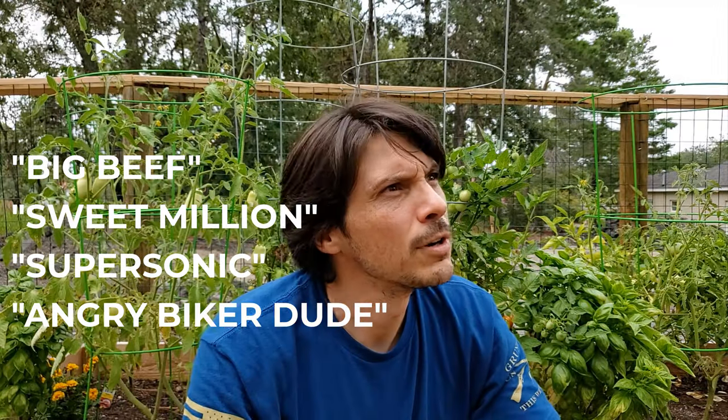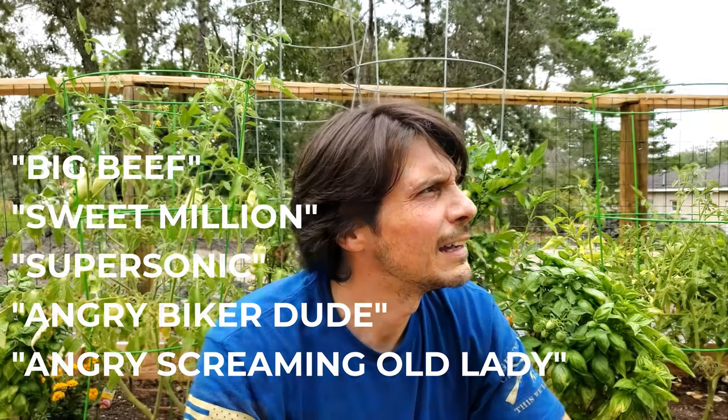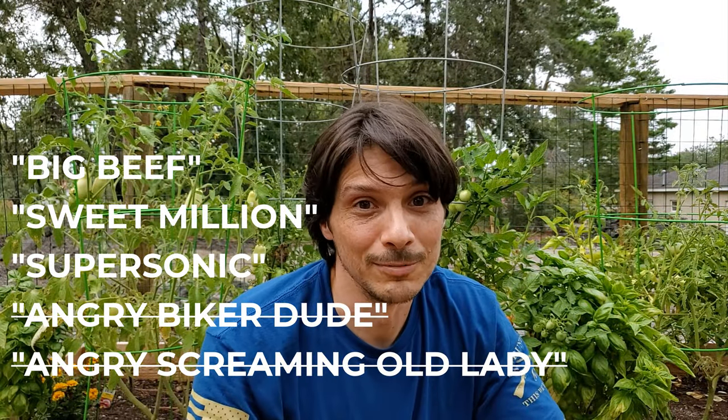So what can you do about it if you really don't like splits in your tomatoes? There are a few varieties that are more split resistant — you've got the Big Beef, the Sweet Million, the Supersonic... and the Angry Biker Dude, Angry Screaming Old Lady. Okay, those last couple aren't real varieties, but there are some pretty ridiculously named varieties out there. There are certain varieties of tomatoes that you can get that will resist the cracking.